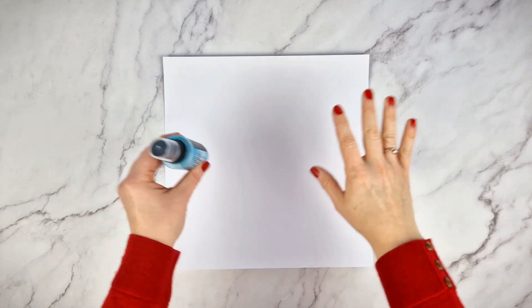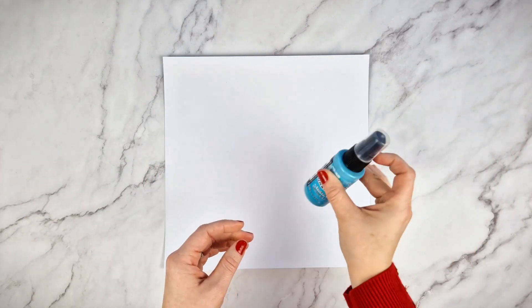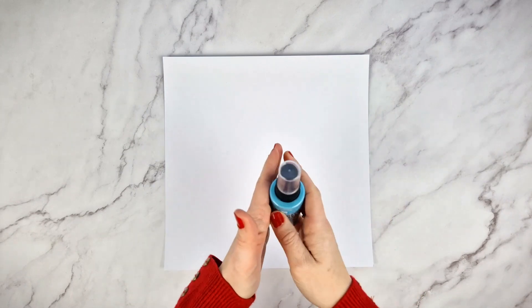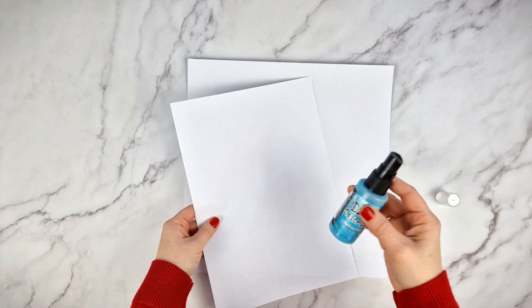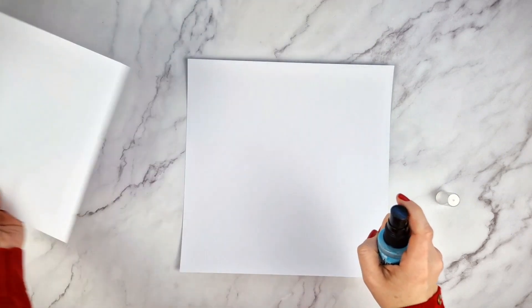Once you have the work area ready, let's see how to use the ink. Before spraying, the pigment must be mixed well, especially if the ink contains mica or glitter. It is better to do it side to side rather than up and down, to avoid clogging the atomizer. Before spraying the ink directly onto your project, we recommend testing it on a dirty piece of paper to check that it comes out correctly.